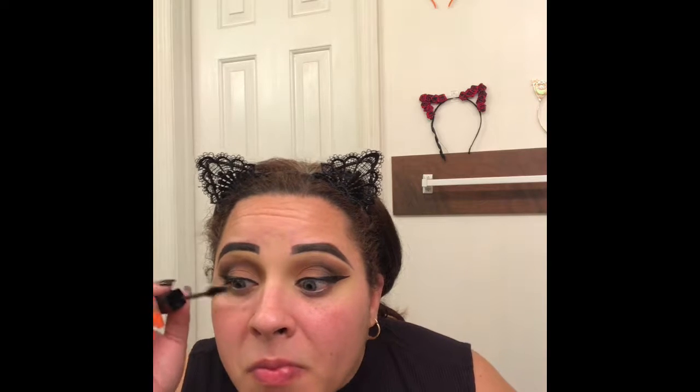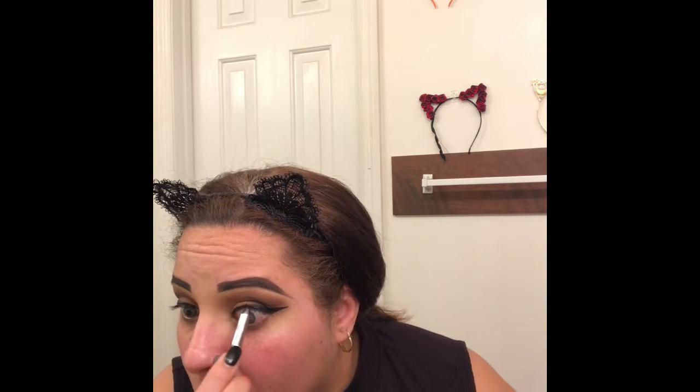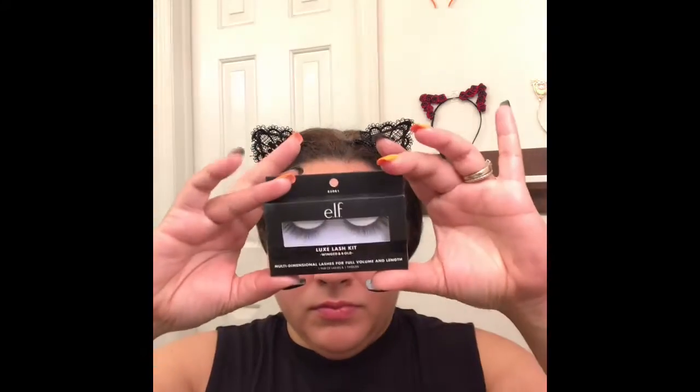Next, I'm taking my Hank and Henry Slick With It Blickety Black Eyeliner to create a winged liner. Then I'm going to curl my lashes and apply the Maybelline Snapscara Mascara on my top lashes. I was pleasantly surprised by this mascara — I really love the wand because it's triangular shaped, so in the inner corner of your eye it fits perfectly and doesn't transfer. Then I'm applying the Lorac gel eyeliner on my tight line so you won't be able to see my false lashes. For false lashes today I'm using the e.l.f. Luxe Lash Kit in Winged and Bold.